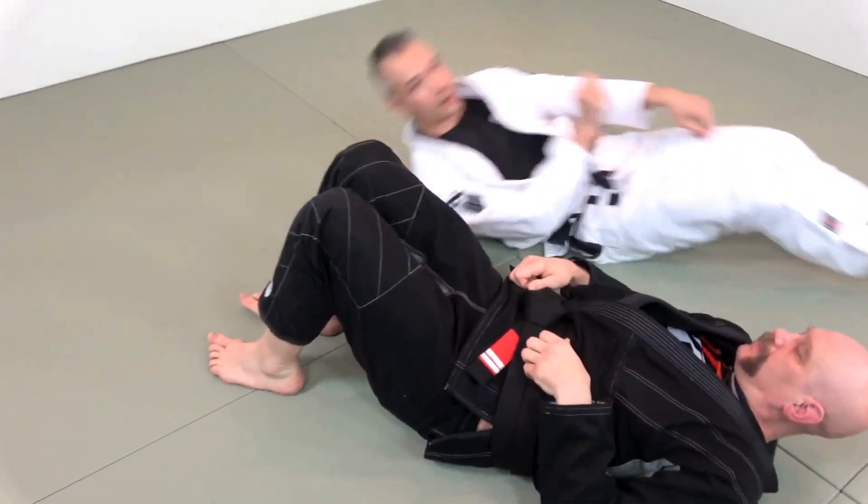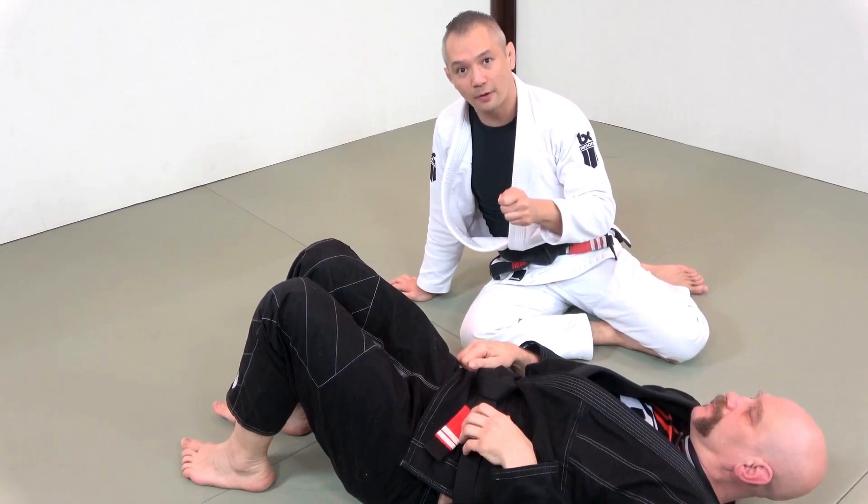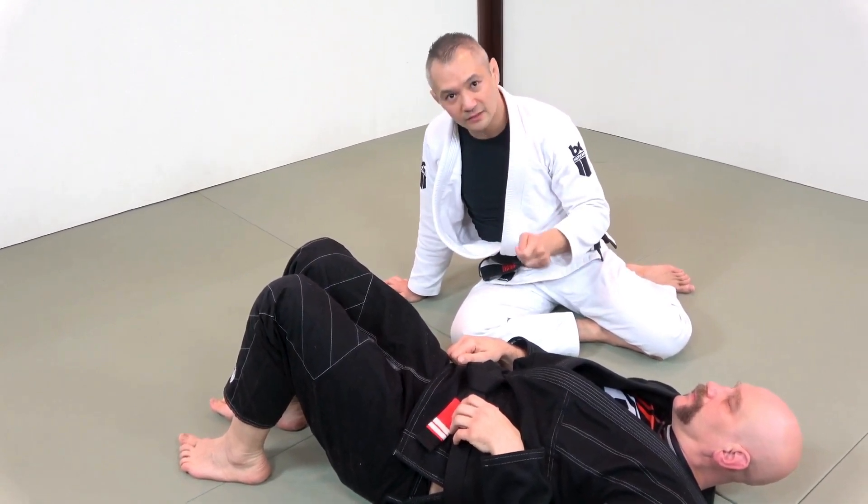Because of the fact that Stefan cannot posture — which is one of his number one counters and defenses — he cannot posture. This is one of my favorite ways to hit the triangle.